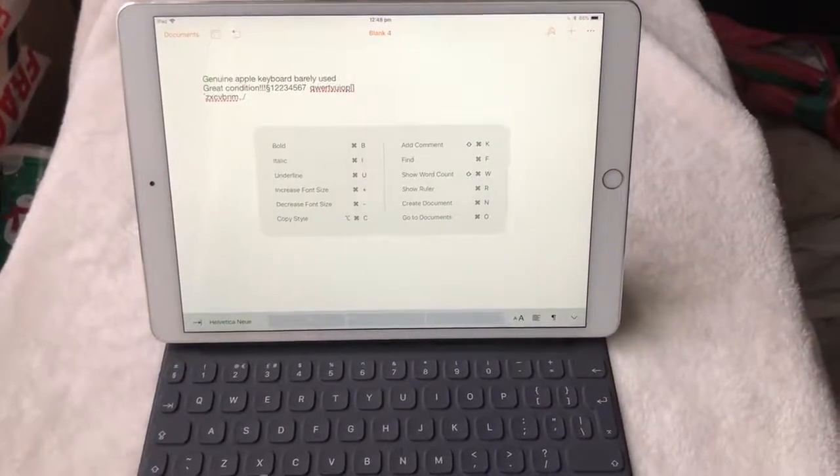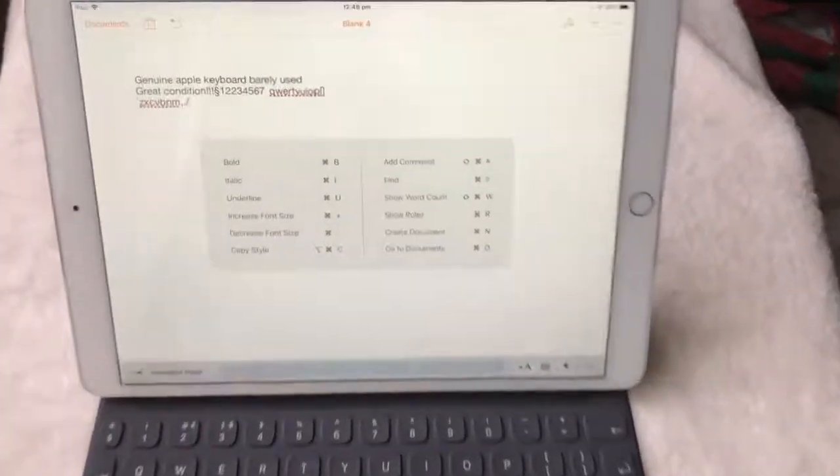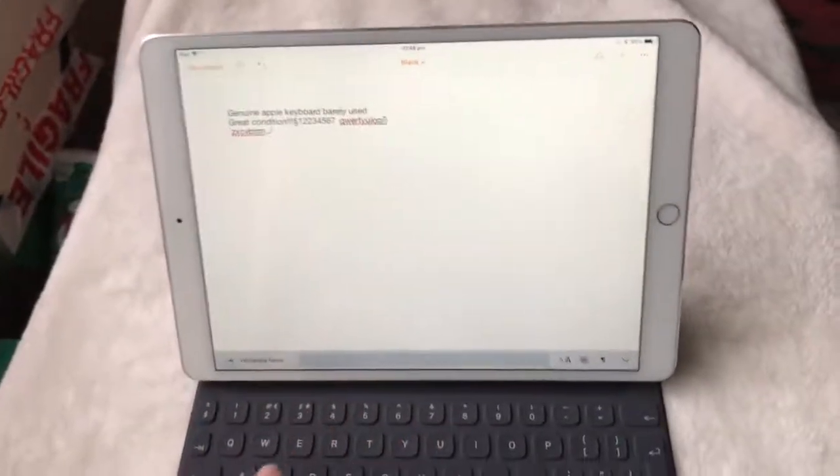You hold down Command and it does all those shortcuts. So you hold it down and press, for example, U — which is all the way over here — and it does something. I don't really use Macs.